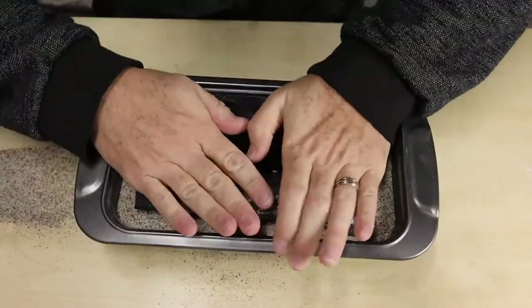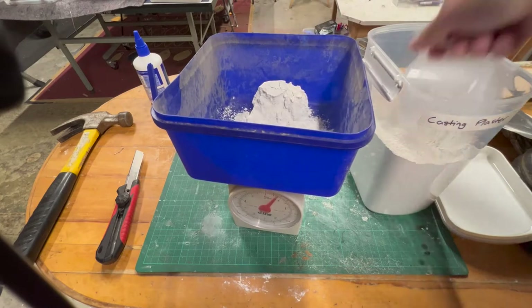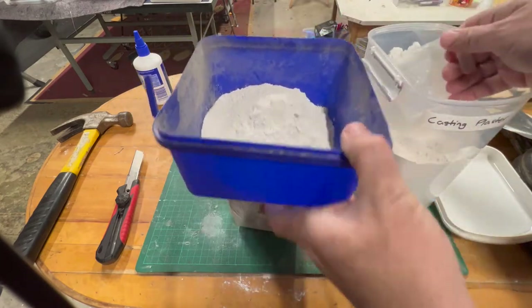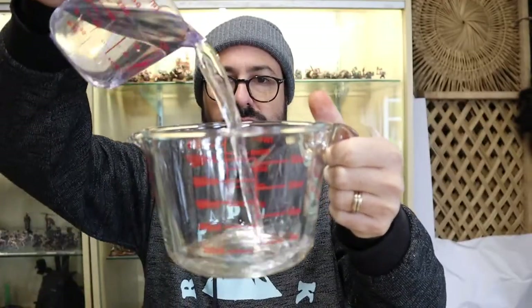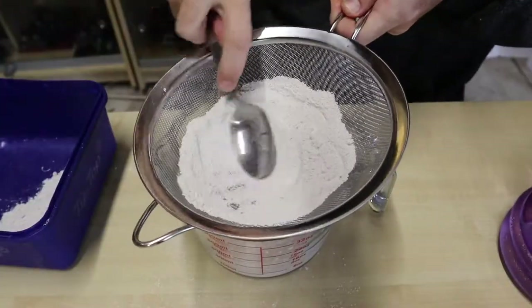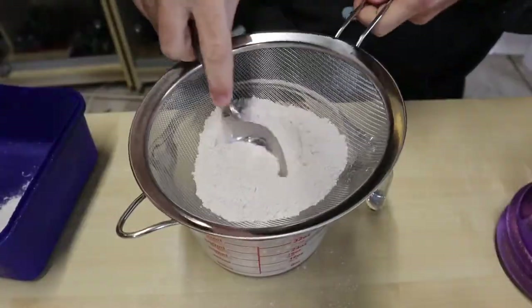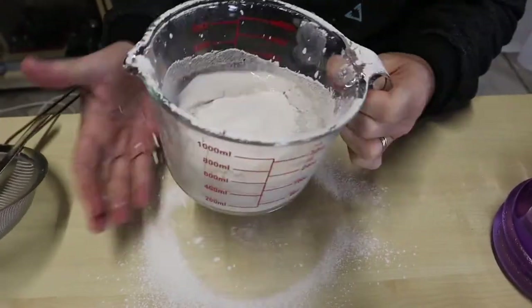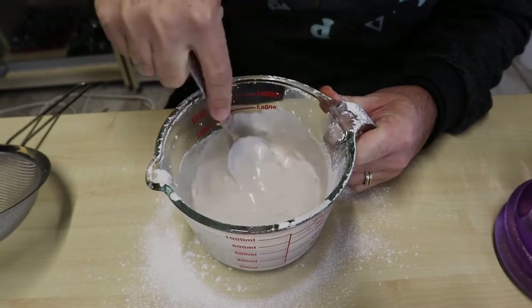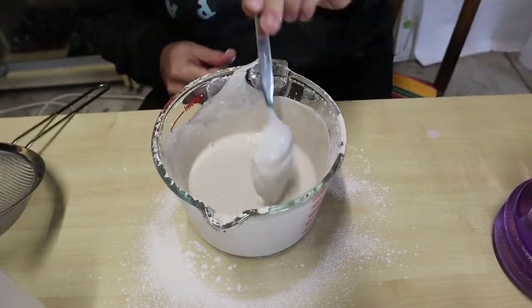I used some cheap casting plaster from the hardware store which requires 1.2 litres of water to 2 kilograms of plaster. After doing some simple math I ended up using 300 mils of water with 500 grams of plaster. I ran the plaster through a sieve to avoid lumps, and give it a quick mix to break up any lumps. Once it has the consistency of a thick shake you're ready to go.